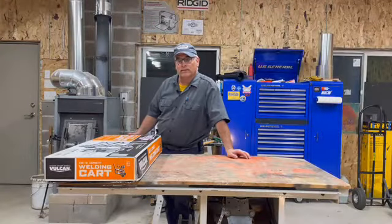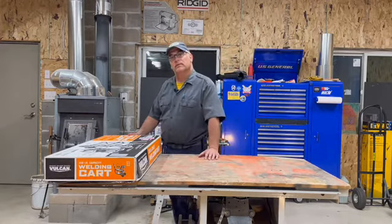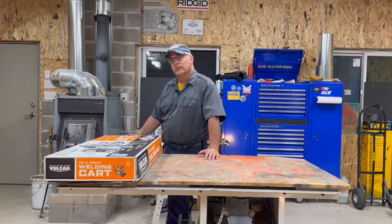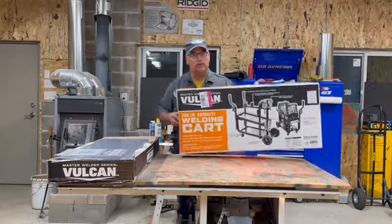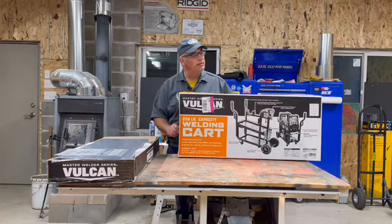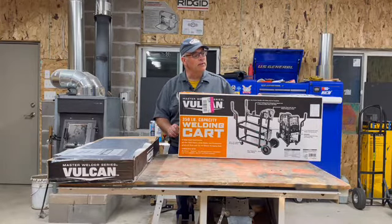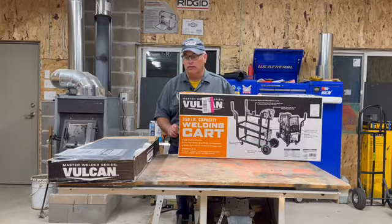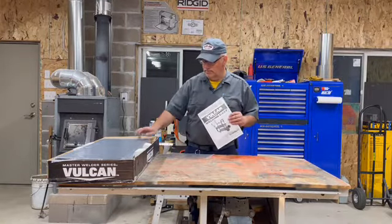It's fairly late and I wasn't sleeping well, so I came out to the workshop. We're going to do an assembly of the Vulcan 350 pound capacity master welder series welding cart. Got some instructions and we got a box with a bunch of parts — let's get after throwing this thing together.